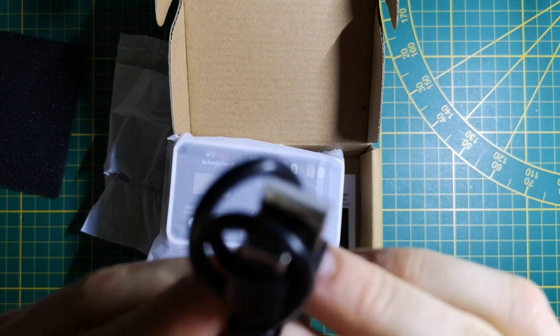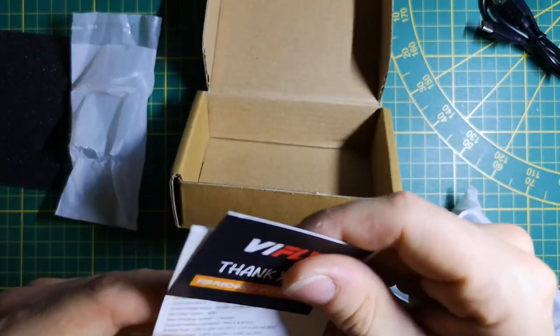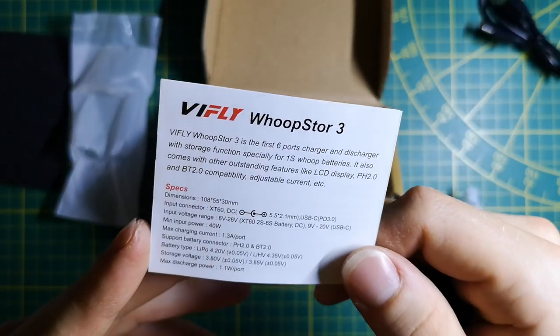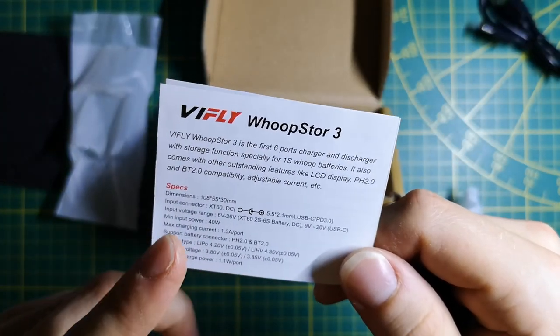Plus we have some kind of USB wire right here — this is a USB-A to USB-C wire.